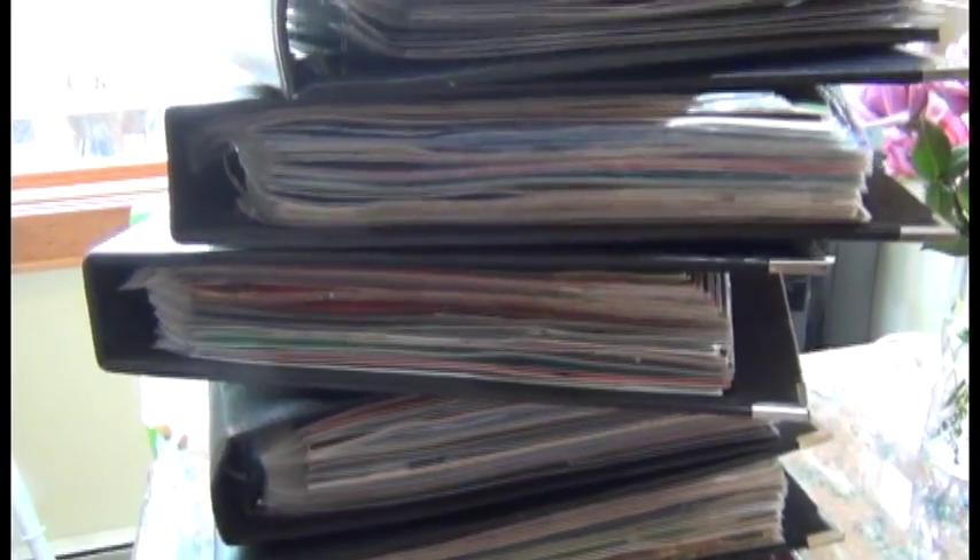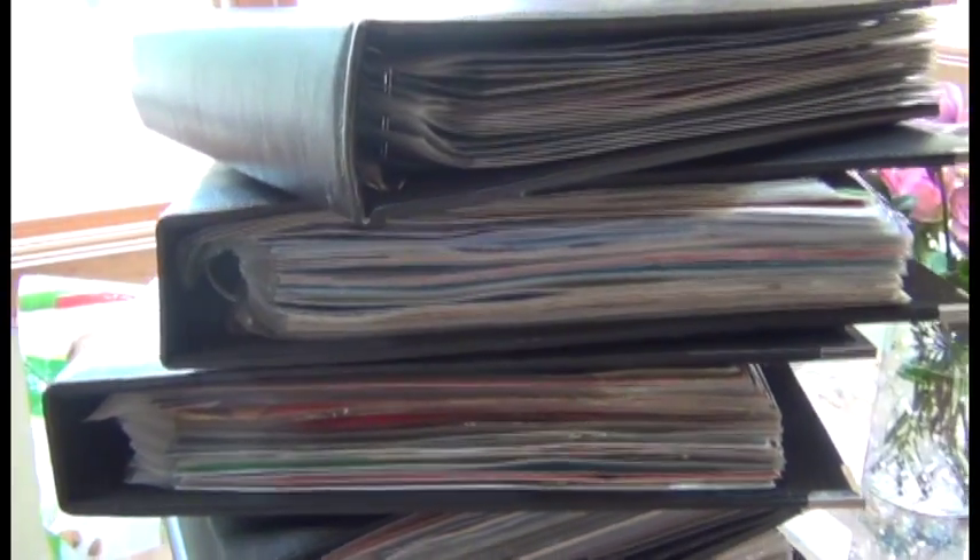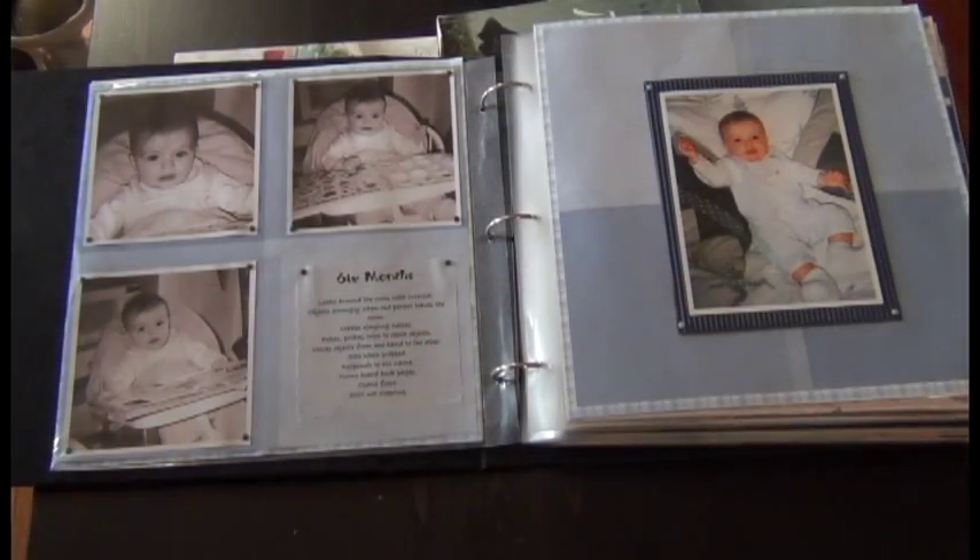I've been a scrapbooker for quite some time and these are my albums. I wanted to share my scrapbooking journey because I've been scrapbooking for about 10 years or maybe a little bit more, and scrapbooking for me has really evolved.